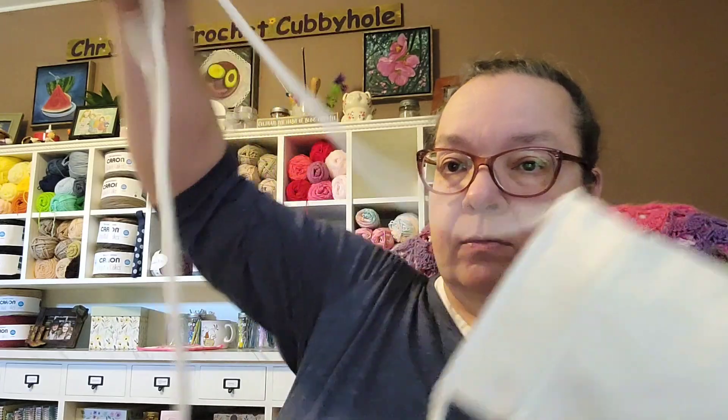Not only did I have all that yarn in there, but I also had this little bag — it's got a handle and a crossbody strap, a little zipper bag. That would be cute — I might get my friend to put 'Crystal's Crochet Cubbyhole' on it.